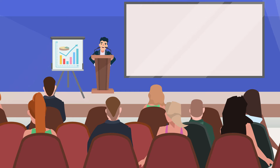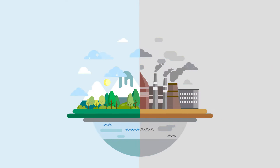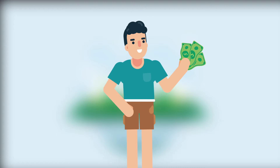Community solar is sometimes referred to as a solar garden or solar share. Whatever you call it, community solar is a great way to reduce your personal carbon footprint and, potentially, save some money on your electricity bill.